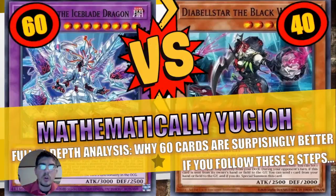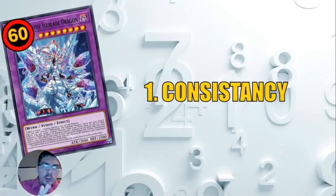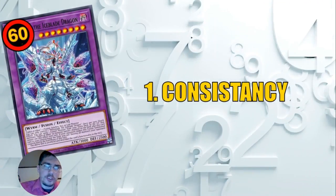Hello and welcome to Mathematically Yugioh. Today we're going to do a full in-depth analysis on how to mathematically make a 60-card deck better than a 40-card deck, but you need to follow these three steps or else it will not be mathematically better. The first thing I want to talk about is consistency.